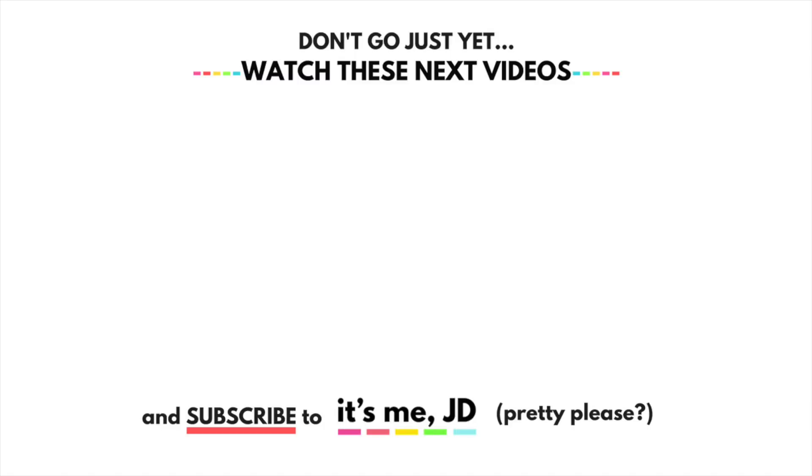Thank you guys so much for watching. I want to wish you a happy Easter and a happy springtime — have an egg-cellent day!